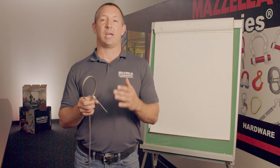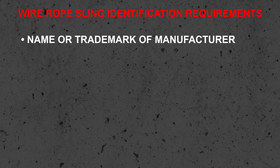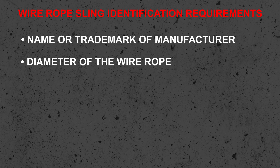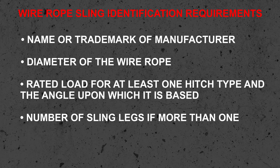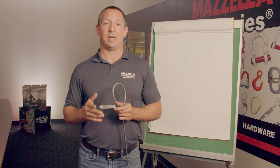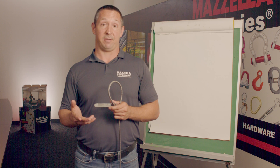With any sling we pick up, it has to have a tag — no tag, no use. On that tag, we have to have a couple of things. First, we have to have the manufacturer of that sling. Second, we have to have the diameter of that wire rope that it's made out of. Third, we have to have the rated load of at least one hitch type on that tag. Fourth, we have to have the number of legs on the sling, if more than one. Some other things that you may see on a sling tag will be the serial number from that manufacturer identifying that sling.